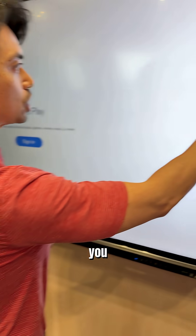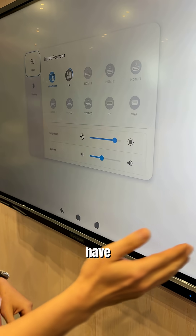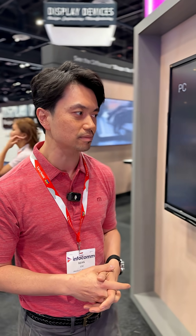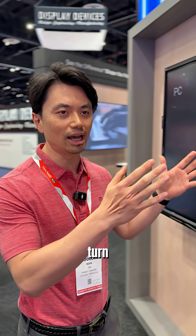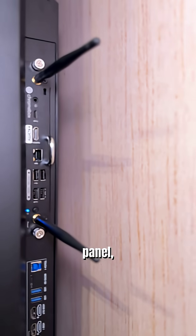It also has a built-in slot, meaning that when you switch to the Slim PC — what I have here is our new VPC13, which is a Chromebox OPS PC — it will turn any panel into a Chrome OS panel.